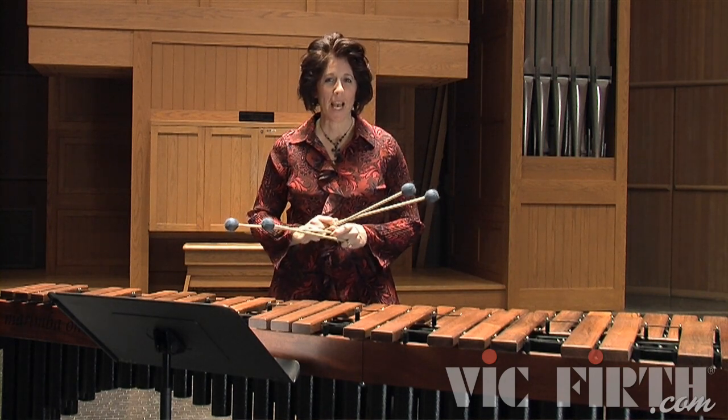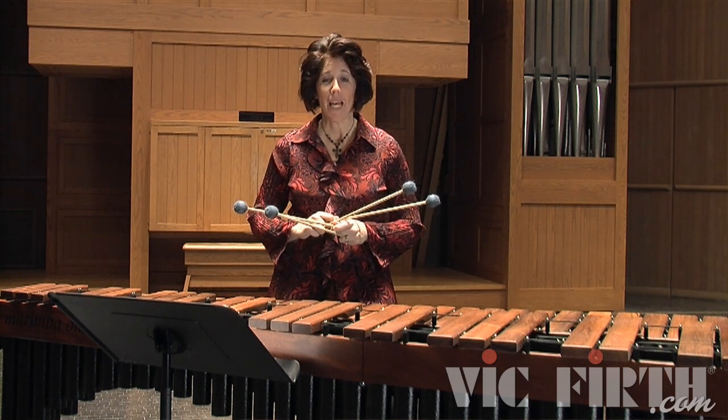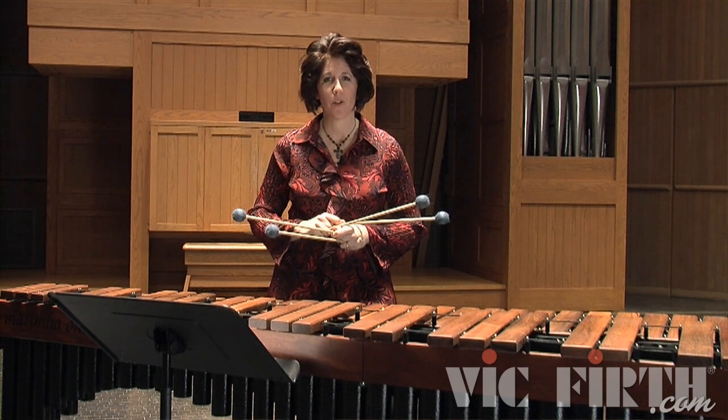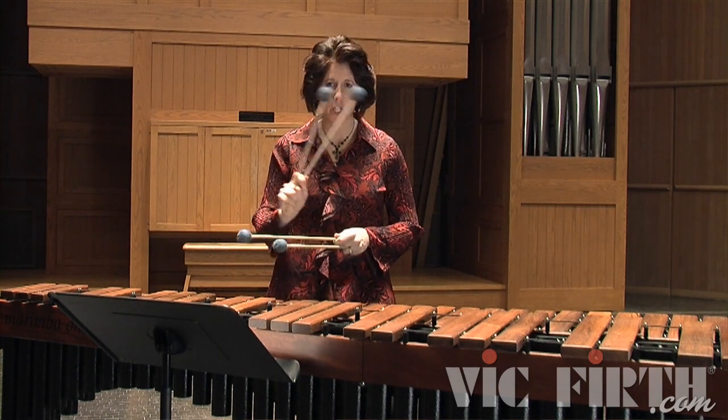You will notice in this exercise that we do actually have one repetition per chord — we didn't do that before. It makes your hands move a little quicker, but this will happen in future chorals, so it's good to practice that last measure a lot. You may need to take it slower at first, but you will work up to including it into the tempo of the whole exercise.